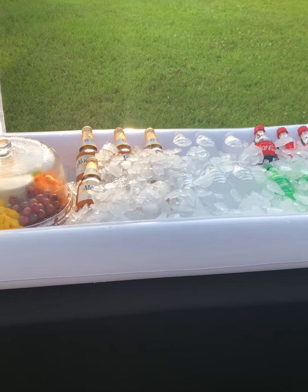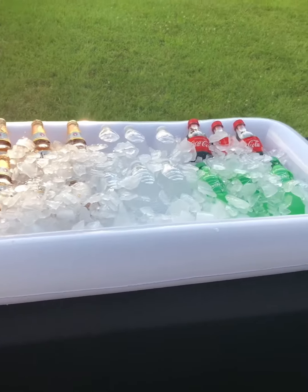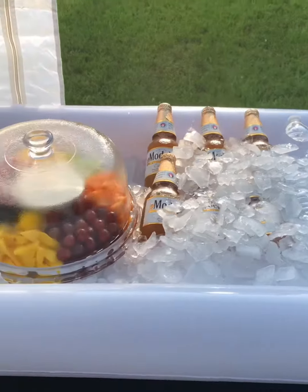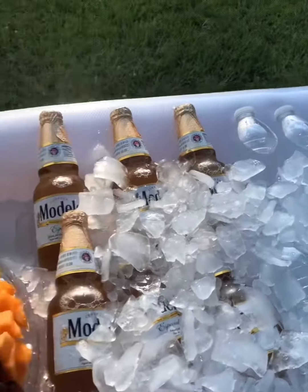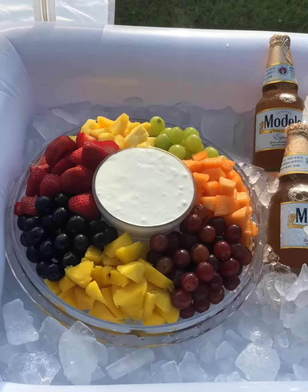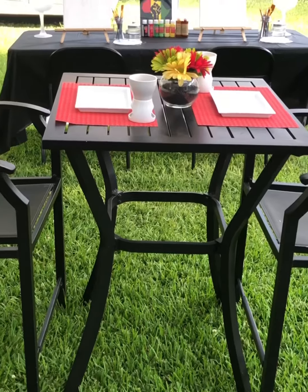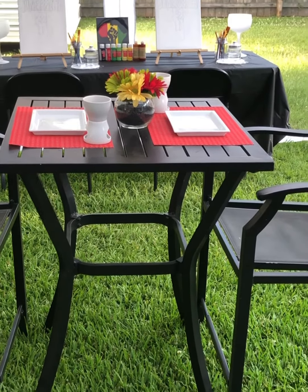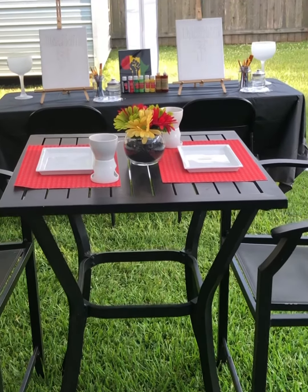Here's our drink buffet along with our sweet treat, which is a fruit tray. We have Coke, Sprite, waters, and our fruit tray — and there's a marshmallow cream cheese dip.